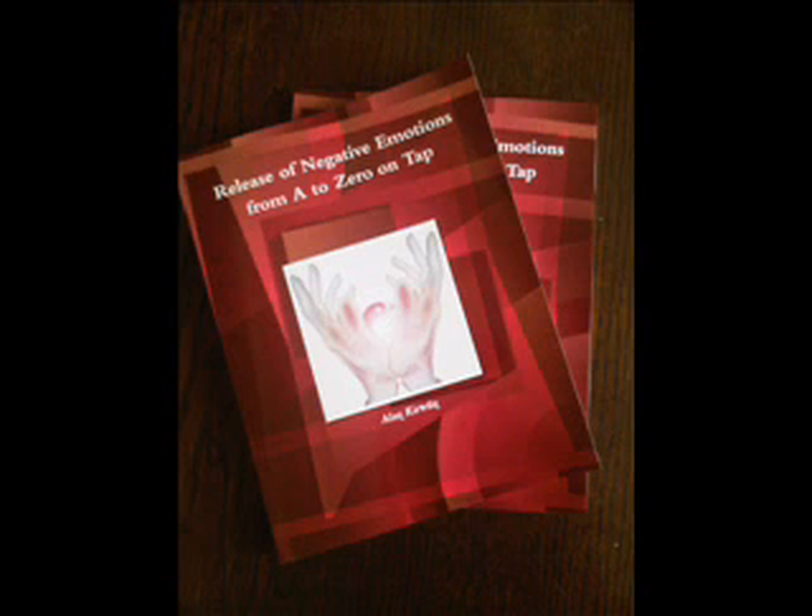The next point is under the eye. Then, the point under the nose, between the nose and the top lip — tap here seven times. Moving on to the chin point, located in the dip between the lower lip and the chin — tap here seven times also.